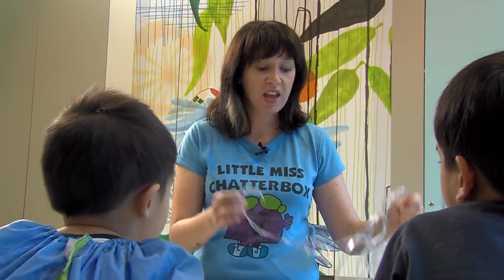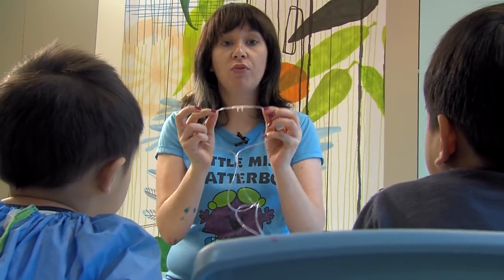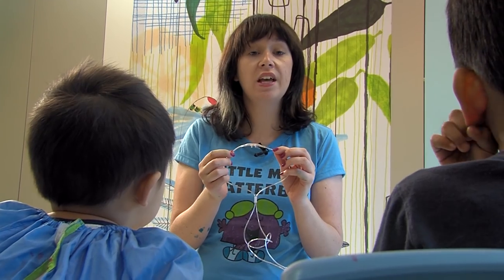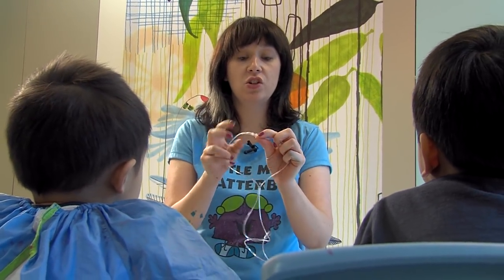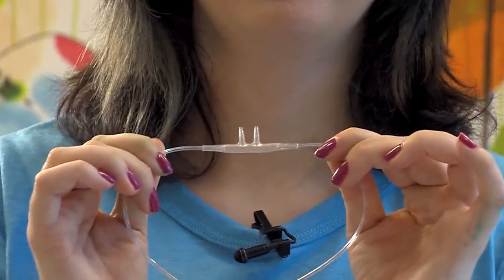Today's piece of medical equipment is this. Looks a bit funny, doesn't it? This is actually prongs, and we use these to help give kids a little bit more air to breathe or oxygen when they're having a bit of trouble. These two bits here go under the nose. They can tickle a little bit, but it helps you breathe, so it makes you feel a lot better. So if you don't need yours anymore, if you've been using some, you can ask your nurse if you can keep them, or ask the play therapist on your ward and see if they've got one that you can use for bracelets.